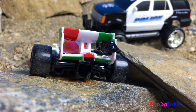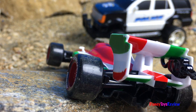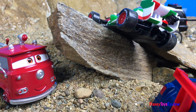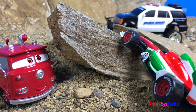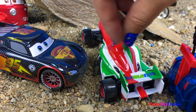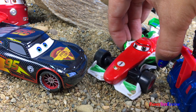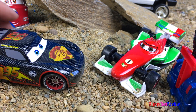Time to pull him up. Are you alright Francesco? It doesn't look like I'll be able to finish the race — McQueen, you won fair and square. But I hope you're okay. I'll go to the workshop and get myself fixed up.